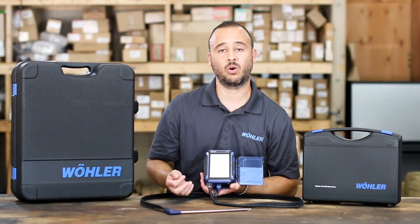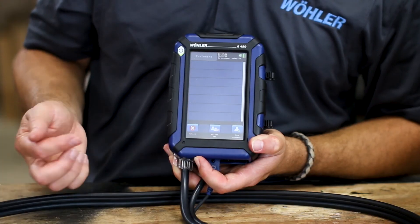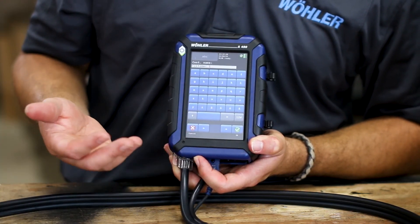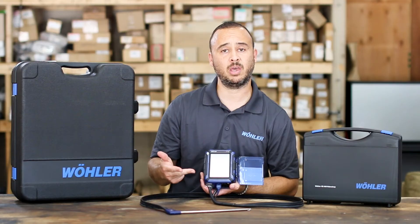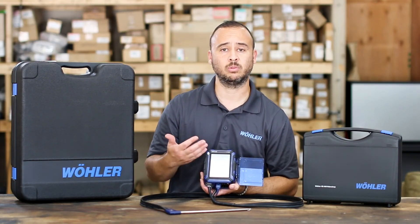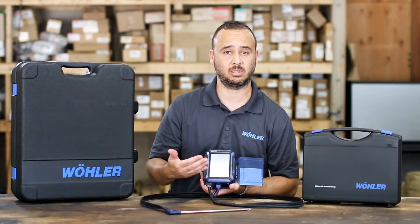To insert or add customers into your database, simply hit the customer button and follow the instructions for adding a customer. This prompt will take you into the customer name, customer number if you have an associated system with your company, their information, their system, and the serial number. That will help you process your inspections and save them to that customer's data and the system they own.